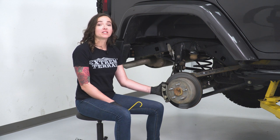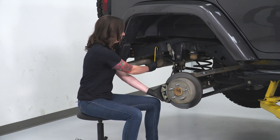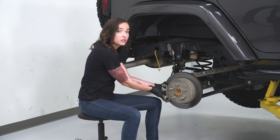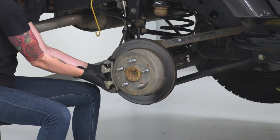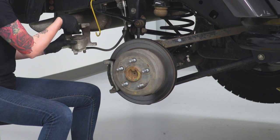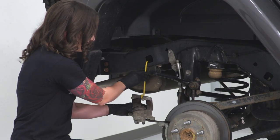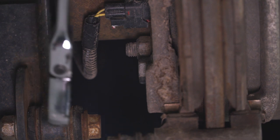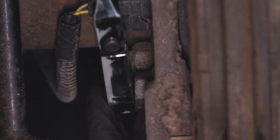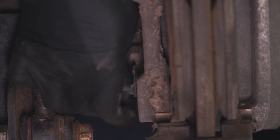With our caliper bracket bolts out, we can grab our hanger or bungee cord and pull our caliper off and hang it. It should be able to wiggle loose, but if not, a small pry bar should just give it enough to come off. Make sure to hang it and ensure that our brake line doesn't have any tension on it and it's out of the way. Grabbing an 18-millimeter wrench, we can now take the two bracket bolts off. If the slider is really in your way, you can take that out — ours is kind of in the way but we'll work around it.